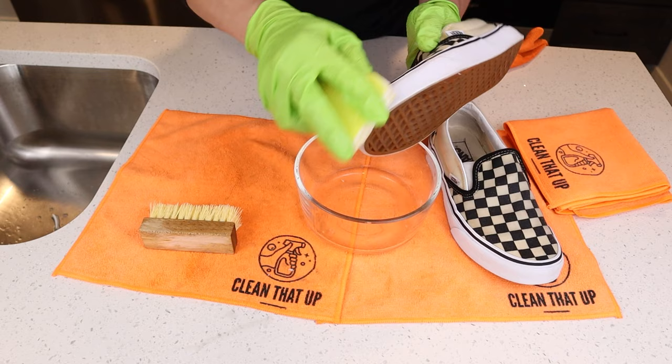You can also try a little Bar Keeper's Friend soft cleanser. Apply a little bit to a scrub sponge, scrub the strip, and wipe it away. Both of these methods work great at getting those stubborn stains out.